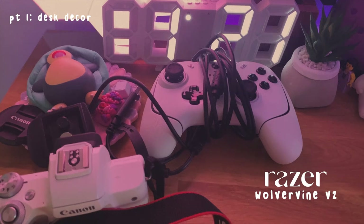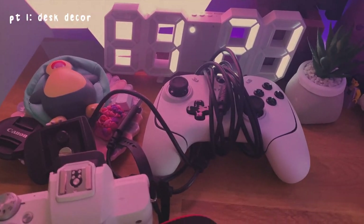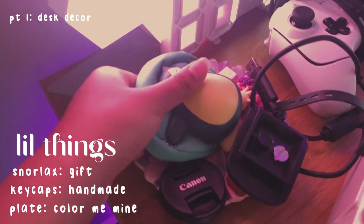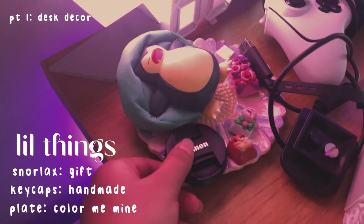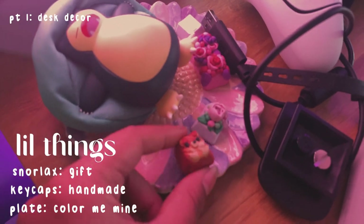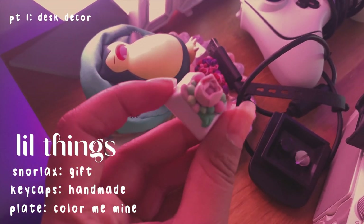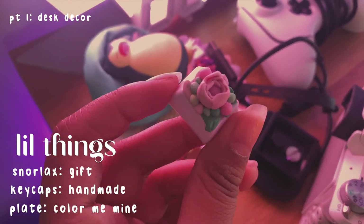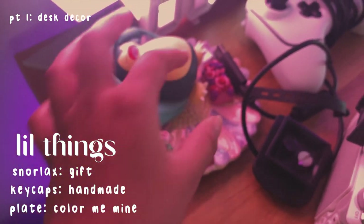Next up we have this controller, it's by Razer. I usually don't play controller games but I got this for Stardew Valley. Over here in this little tray we have this little Snorlax which I got from my friends. Here's my camera lid, and here are these little keycaps that I've been making. I'll do a full keycap collection tour because I have a bunch that I've been making — you'll see that in my keyboard build video soon.